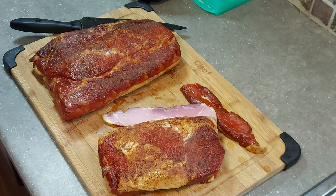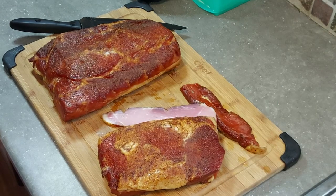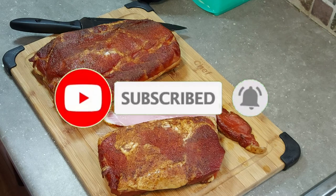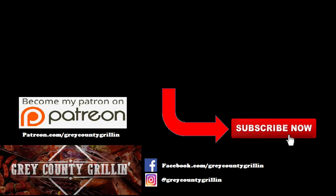Thanks for watching everybody. If you like this video give me a thumbs up, don't forget to share with your friends, and leave me a comment down below — I love seeing comments from my viewers. If you haven't yet, hit that subscribe button and the bell icon next to it so you get notified every time I upload a new video. Thanks for watching; don't forget about my Amazon affiliate links and also my Patreon. We'll see you next time.